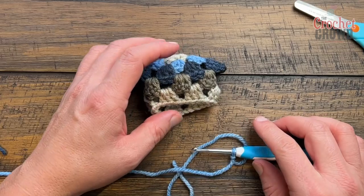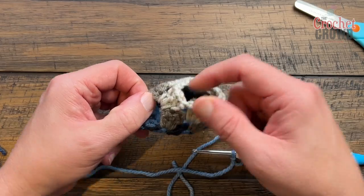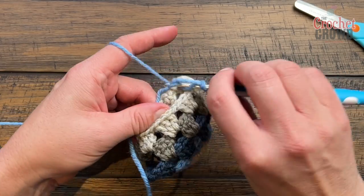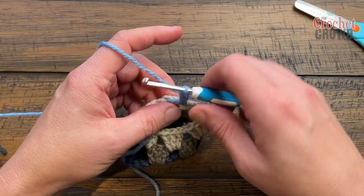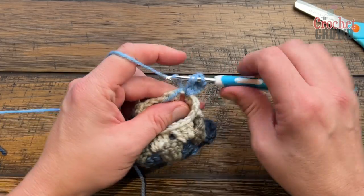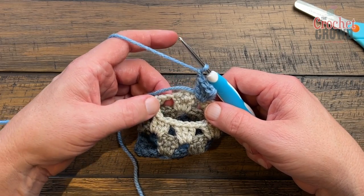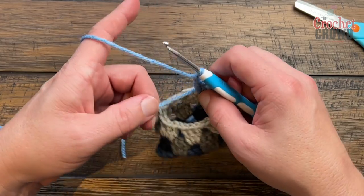For round six, you want to work on the wrong side. This is the good side, so right where the join is, start on the wrong side. Do your standing double, then chain one and put three doubles in each space — exactly what you just did with the previous color. Do that all the way around.